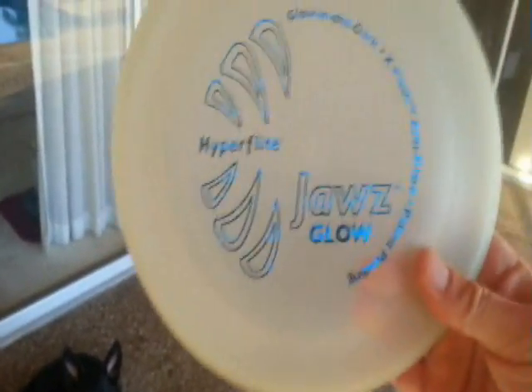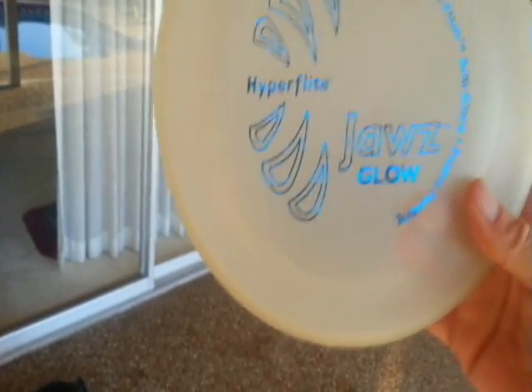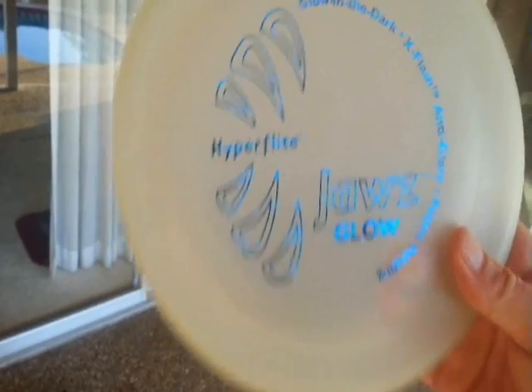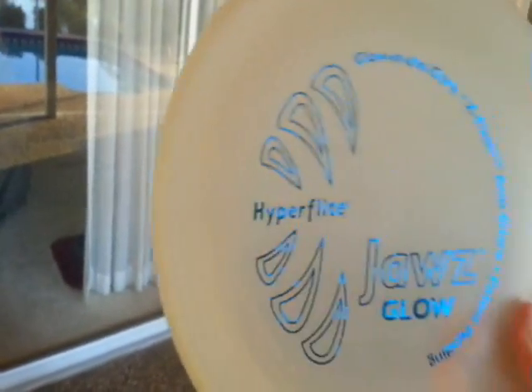What I have is a puncture resistant frisbee, and I highly recommend this frisbee because it's not going to shatter or fall apart on you. I had one for my last German Shepherd, Bogey, and it lasted him all the way to the end of his life. I ended up burying him with his frisbee — he loved it that much.